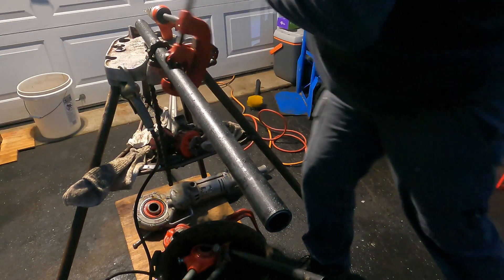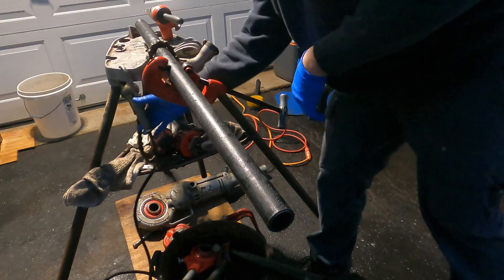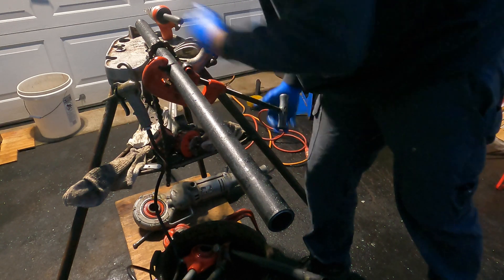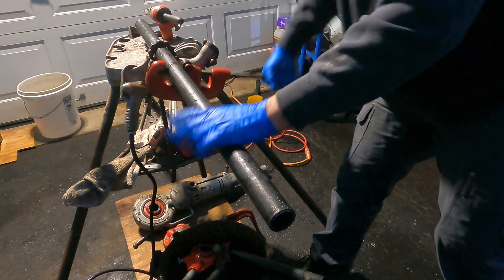Every time I go around I turn a little tighter. It doesn't hurt to take a little oil on your cut — it saves your wheel, reduces wear, and lubricates your tool.